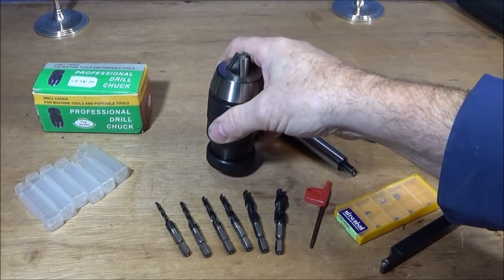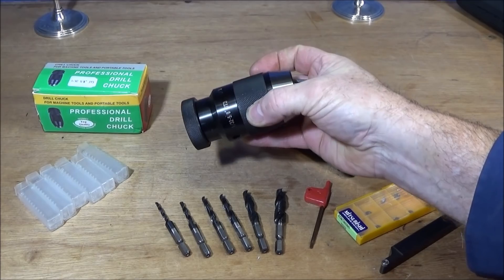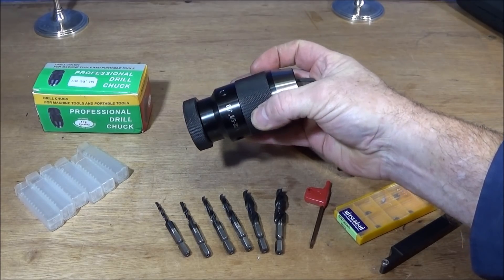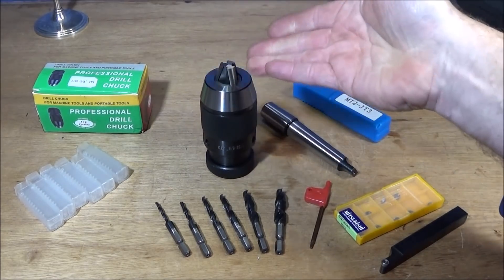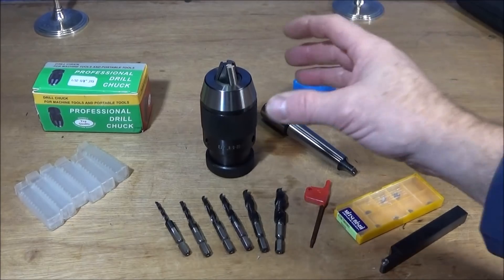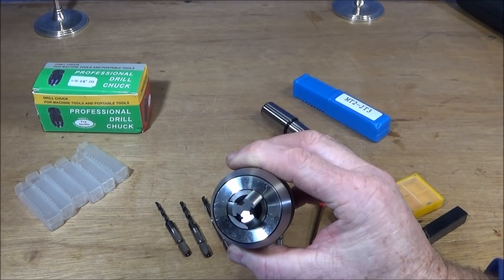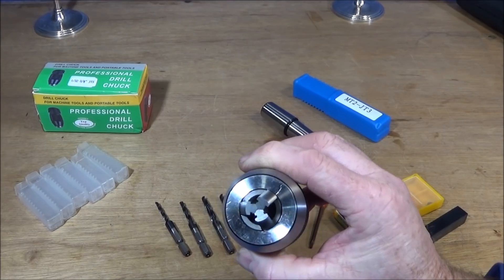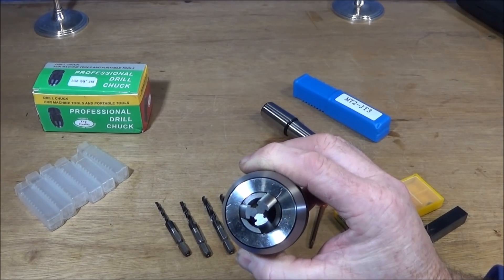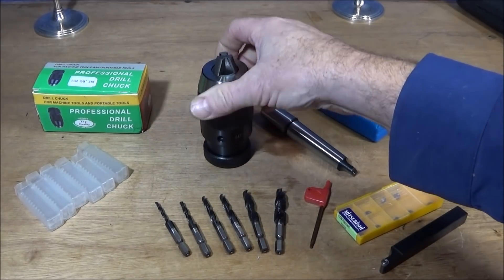I've got a smaller one of these on the Chinese mini lathe at the moment, but this one here holds 1/32 to 5/8 inch diameter drills, so it goes up to about 16 millimeters in diameter — which is a good size. When they say down to 1/32 diameter drills, you can see by the grind on the end of the jaws that there's no gap whatsoever, and they hold those really tiny drills absolutely perfectly.